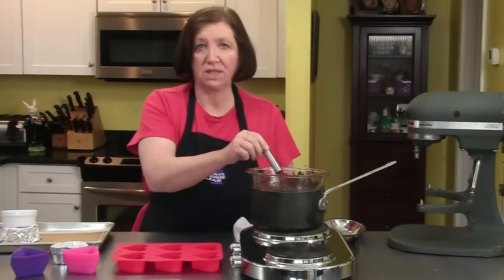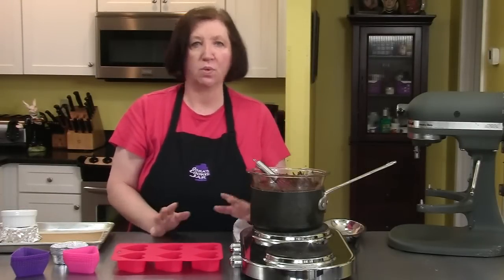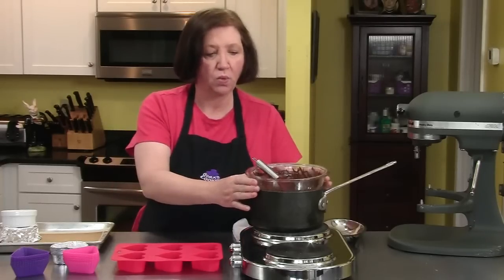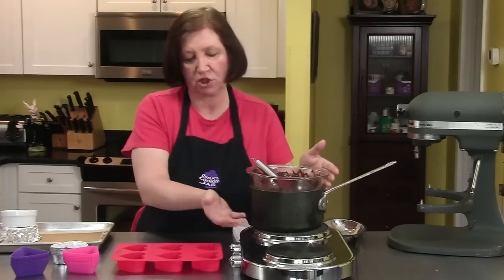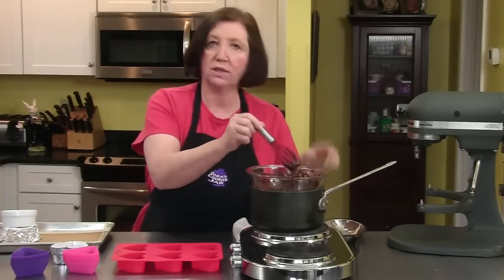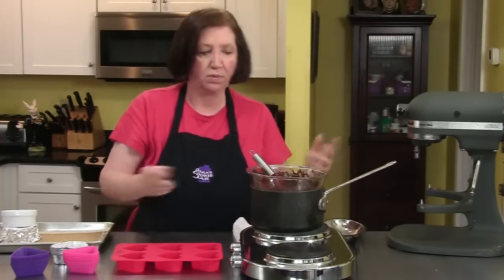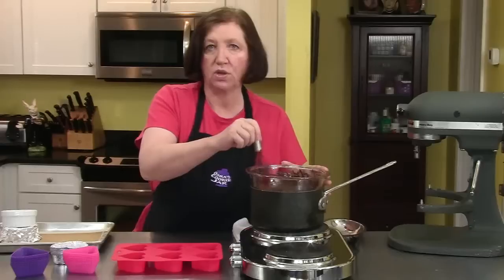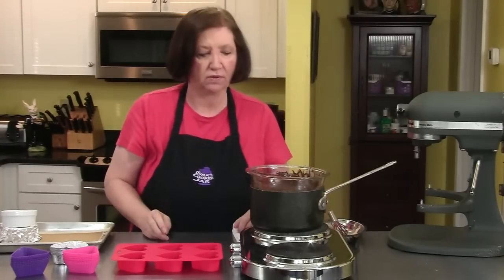These are going to be peanut butter mousse cups — a chocolate cup filled with peanut butter mousse, a wonderful dessert. I'm melting some chocolate over a warm water bath, not boiling water but simmering water, and the bowl does not touch the water. I've melted some chocolate chips, although you can melt candy bars too, as long as they're solid chocolate. I like to use darker chocolate, but you can use milk chocolate if you want.